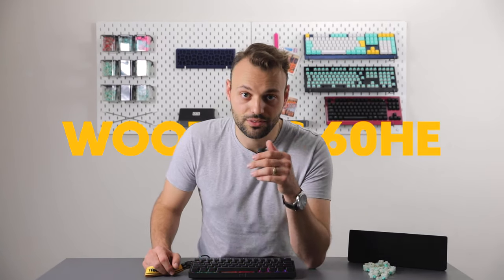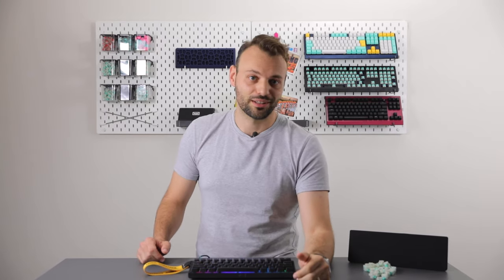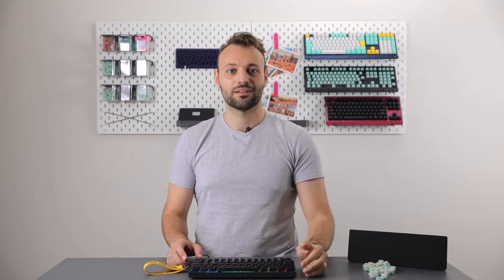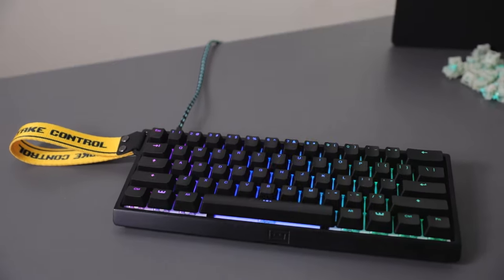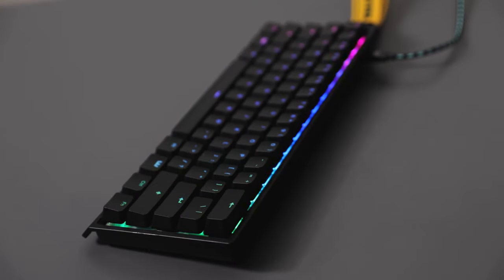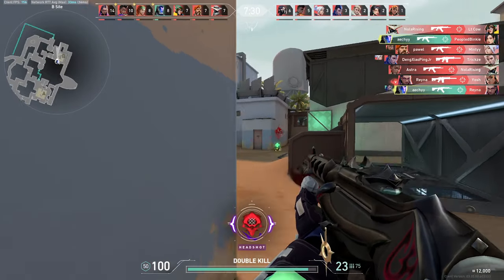Hey pro gamer, let me tell you a secret: the only way you're going to reach the top is with hard work and dedication. Sadly we can't help you with that, but we can make your journey a lot easier. I'm Calder, and this is the Wooting 60HE — a compact 60% layout designed to unleash the best in you and break through that skill ceiling.